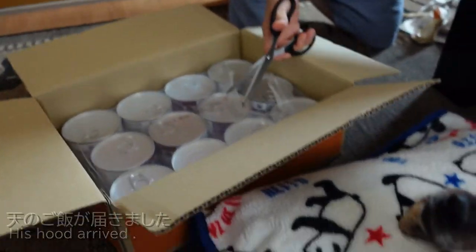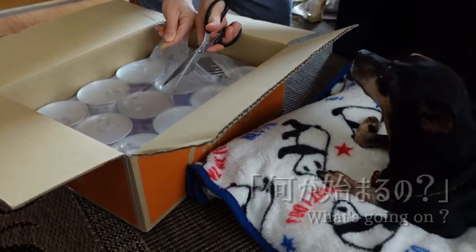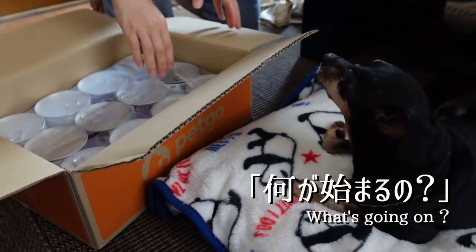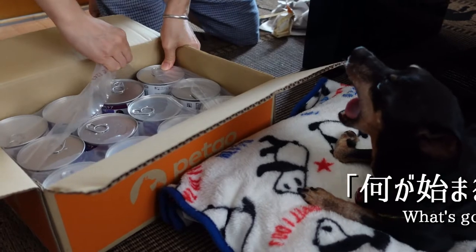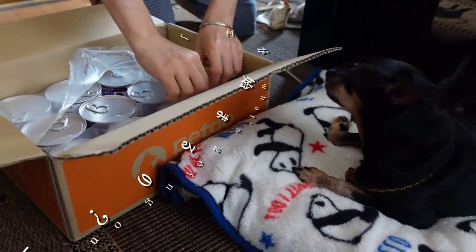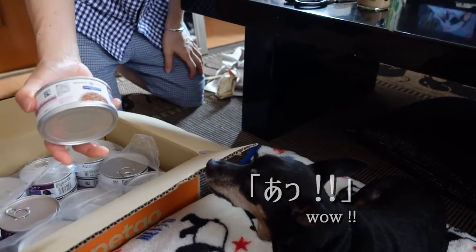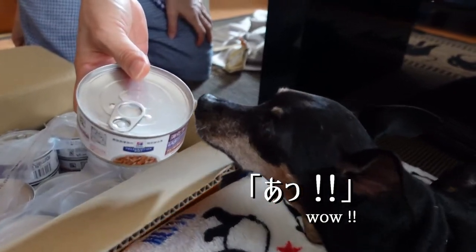Add a little more cheese. I will add a lot of cheese. Leave it for a few minutes!